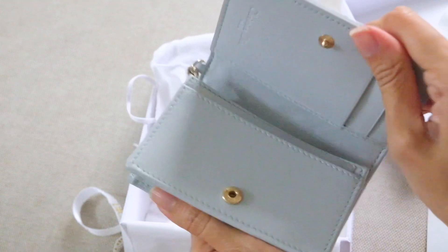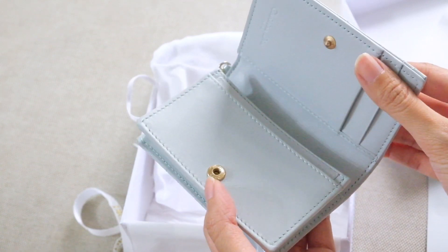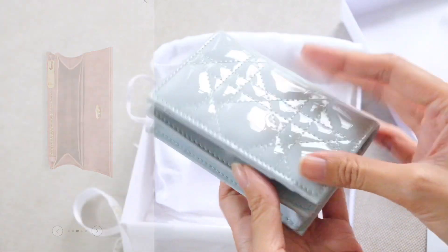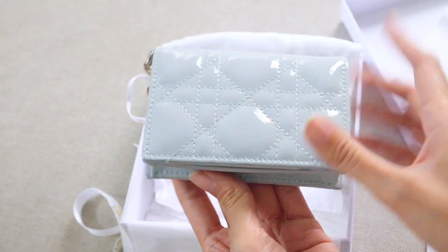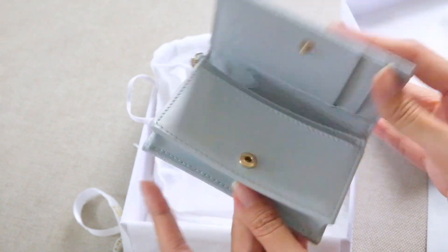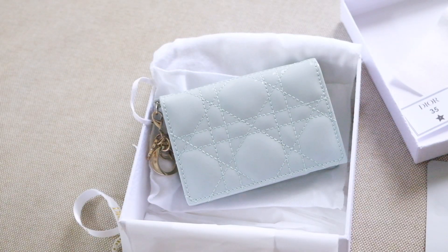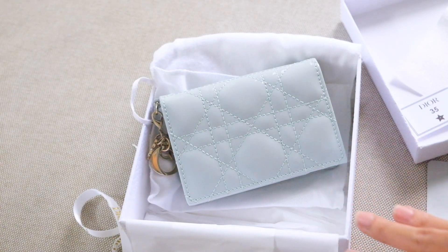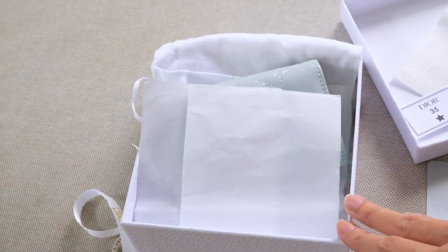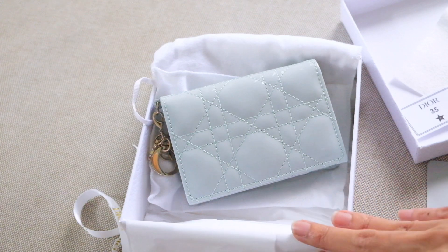The closure is a button, which I'm not a fan of. Some items in the collection come with a magnetic closure, which I prefer, but this blue wallet only comes with a button closure. There's also something simple on the back. The retail price is around $700, but I bought it for $657 at the airport since it's tax-free.